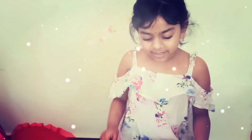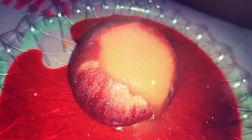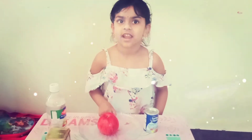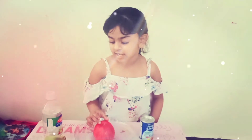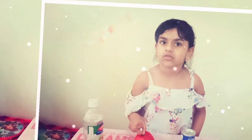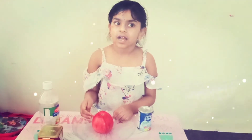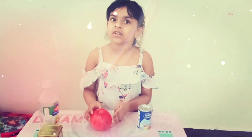This is the Apple Volcano Experiment. Hi friends, I am Vignika. I am from KT today. I am studying in Jules International School. Now I am going to show the Apple Volcano Experiment.